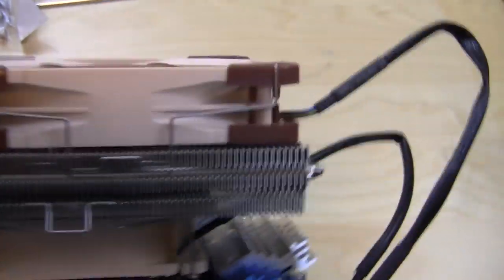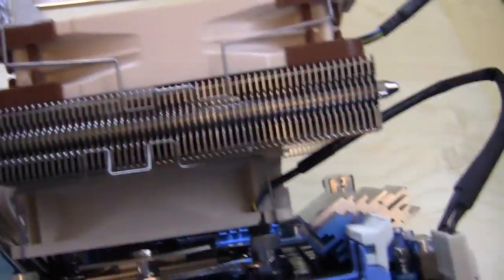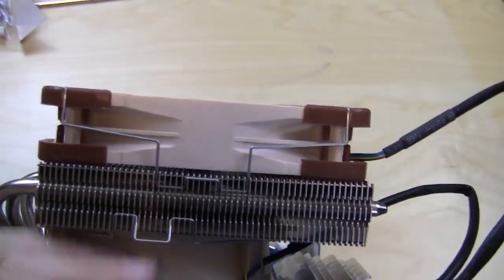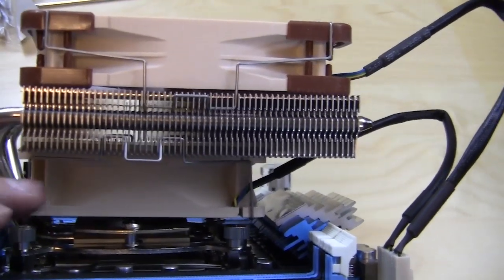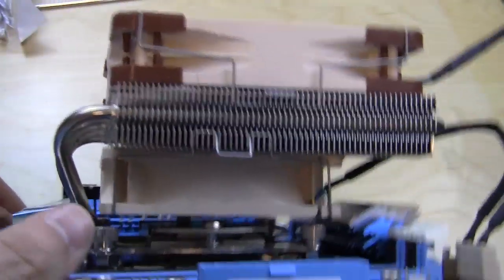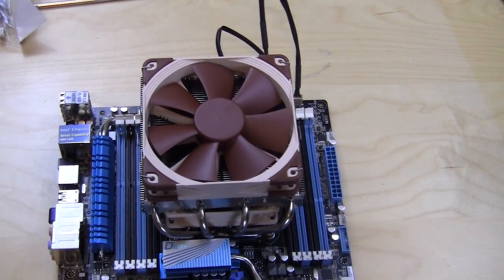Pretty easy installation. Regardless of your setup, it's most likely you're going to have to take your motherboard out of your case, just for the fact that you'll need to put the fan under the heatsink after it's installed — that's the only issue I see. It's going to take about 10 to 15 minutes depending on your skill level. So again, this is the Noctua NH-L12 CPU cooler installation. If you have any questions or comments, just leave them in the comments section below, and we'll catch you guys later.